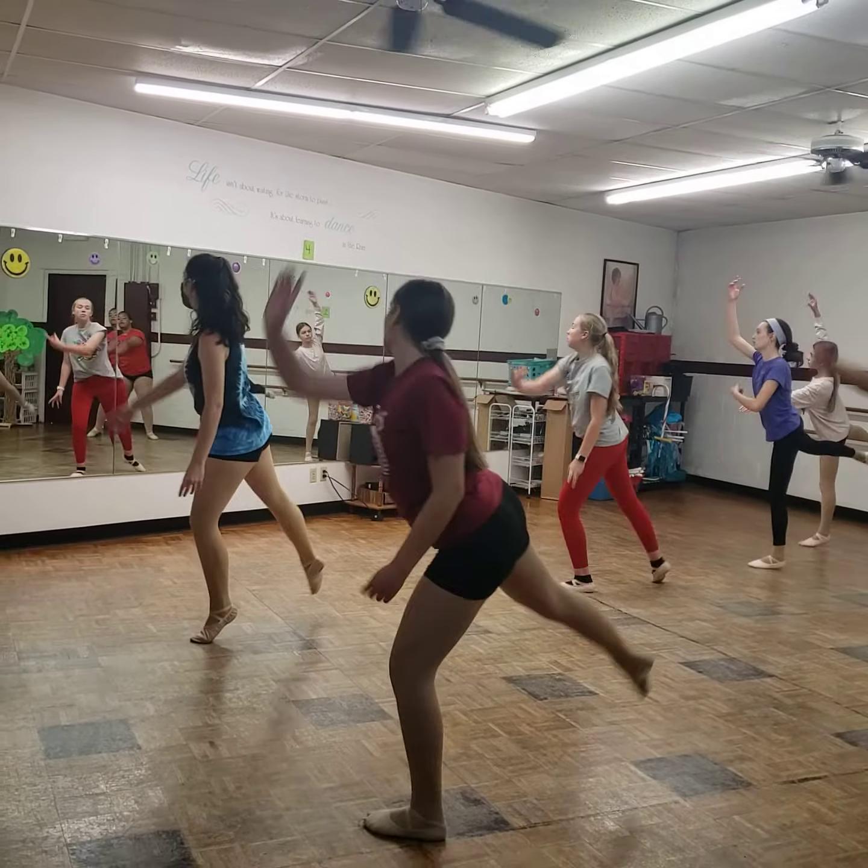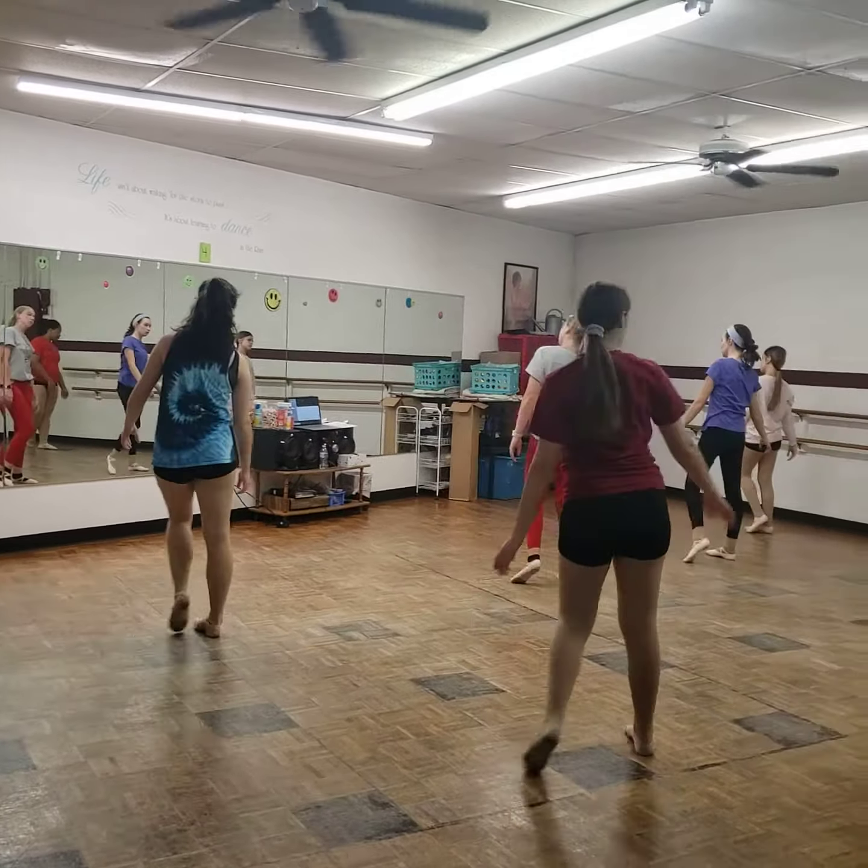Arabesque. Bevel. Step, step up. Leap. And pas de bourree, chasse, brush passe. Reach.